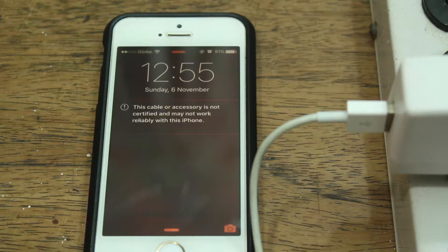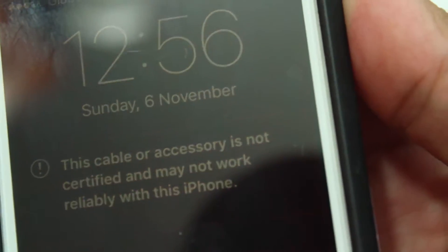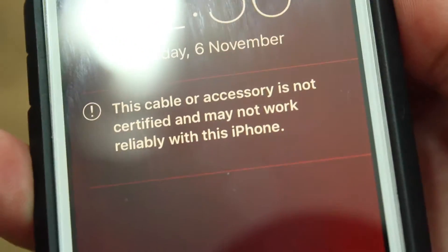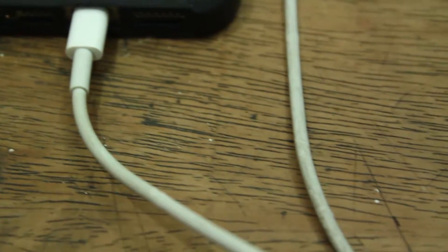If you've ever owned an iPhone you've probably experienced this problem: 'This cable or accessory is not certified and may not work reliably with this iPhone.' So how can an iPhone tell if a cable is certified or not? Let's take a look.